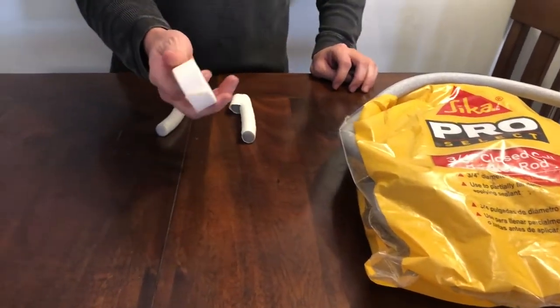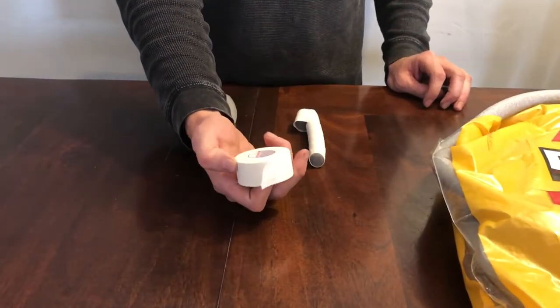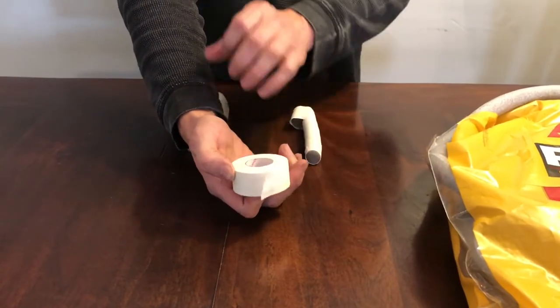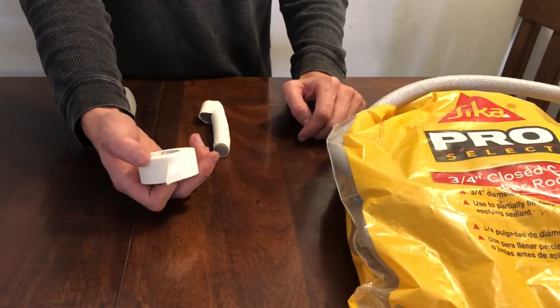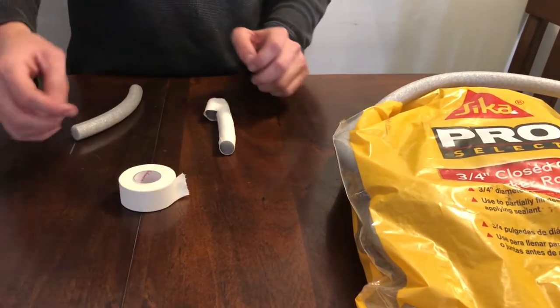You also need a cloth tape. This is Zonis tape — you can get that on Amazon. I think you can get this at your local drugstore as well. The Baccarat you can get at Lowe's or Home Depot or even on Amazon.